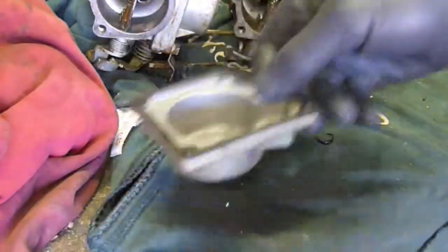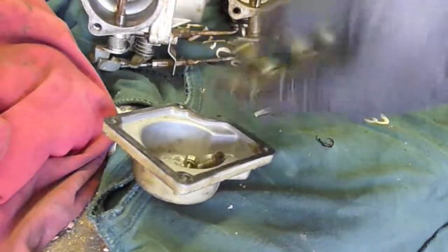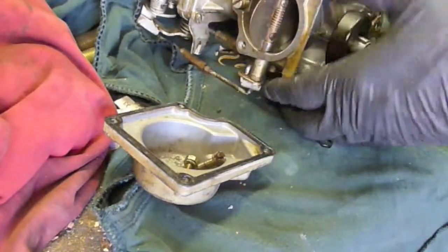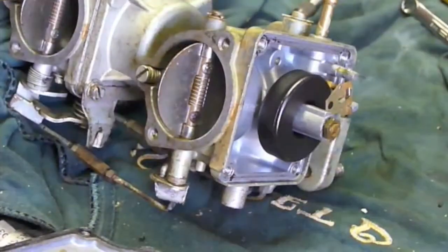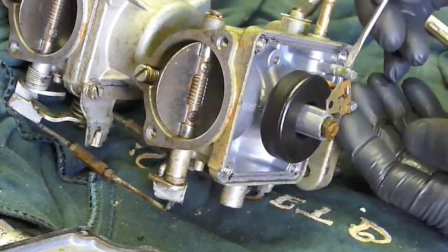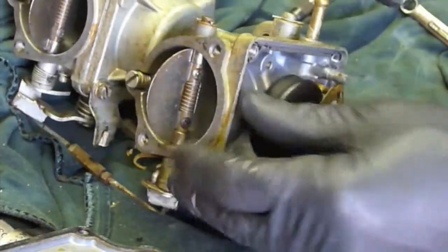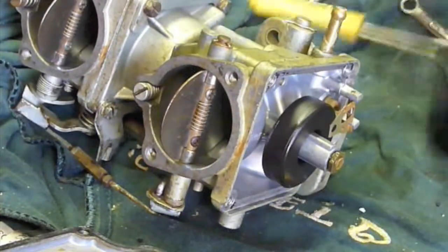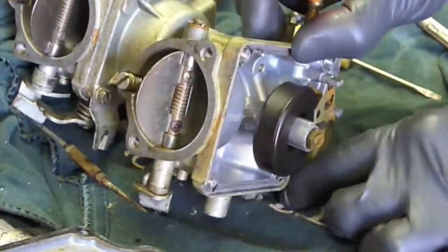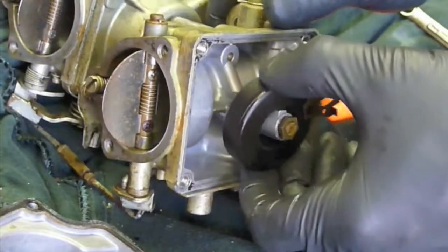Another thing I like to do is I'll use this float bowl as a parts bin. Next up, here's our float. We've got a little pin here that holds it in place — usually you can just push it out. There's some corrosion built up on that even. A pick usually works good to push that pin out. Take that pin out, throw it in our parts bin. Now the float will come right out.